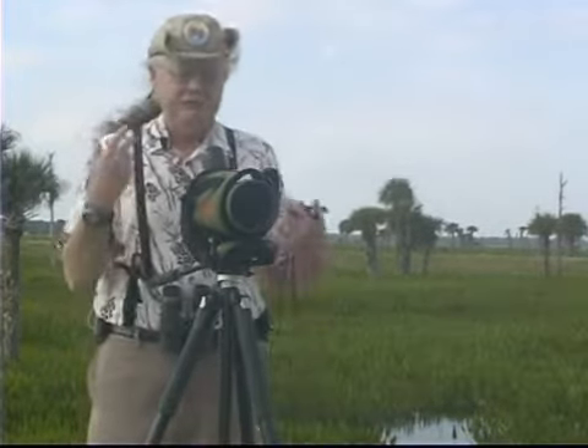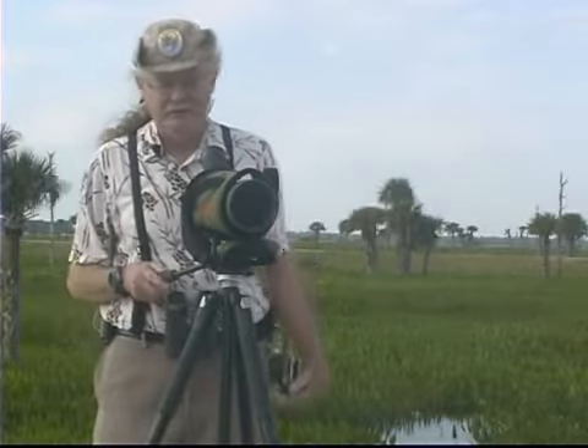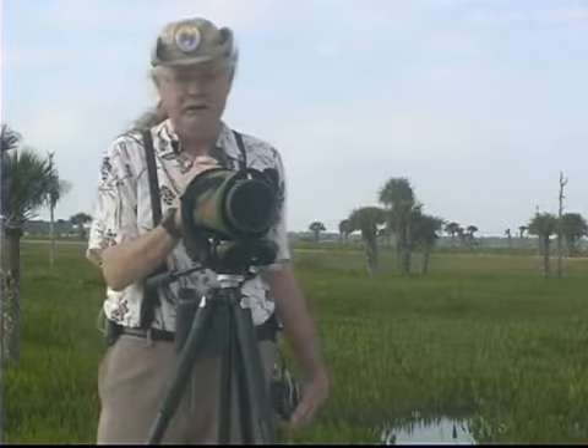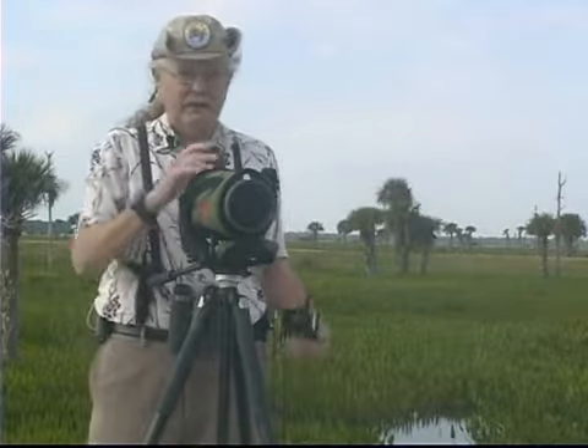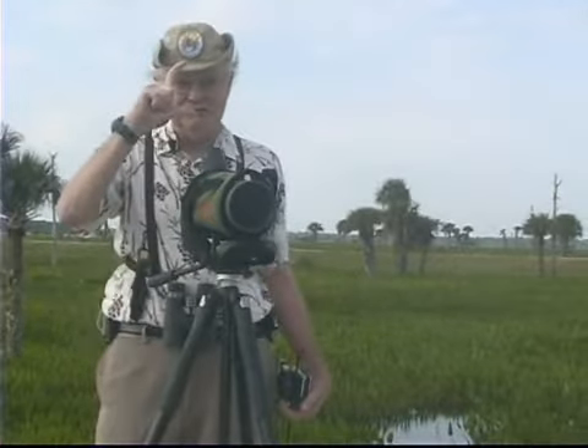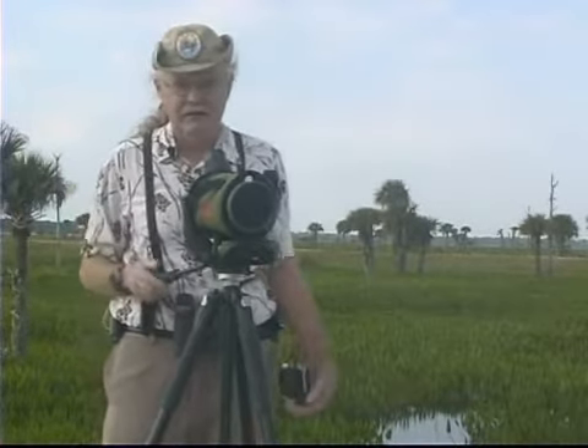A spotting scope is a higher power optic device. This particular scope has a zoom from 20 power to 60 power. That means the bird 300 yards away will be 60 times the size that he is to my naked eye.